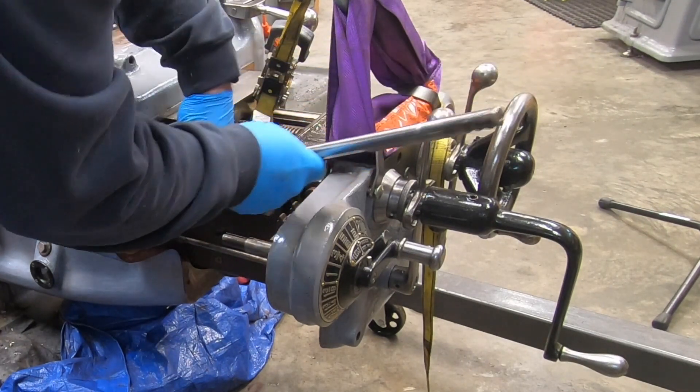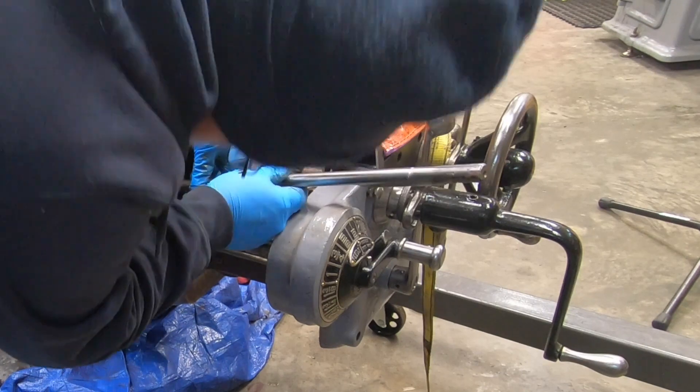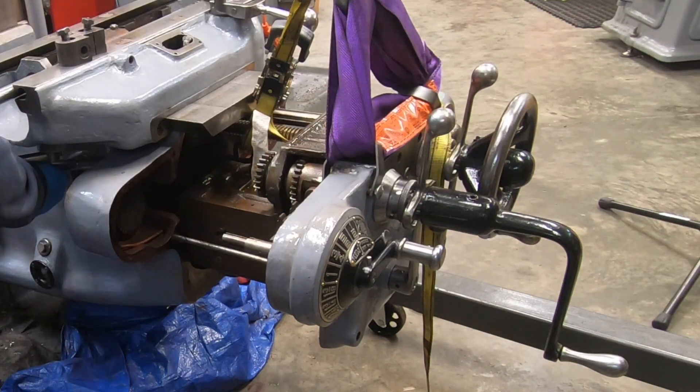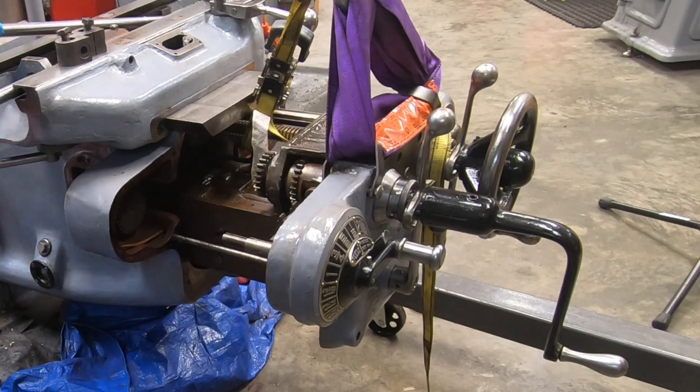This is where I realized I messed up. I forgot to put in these feed trip rods first before I started feeding the feed distribution unit into the knee.